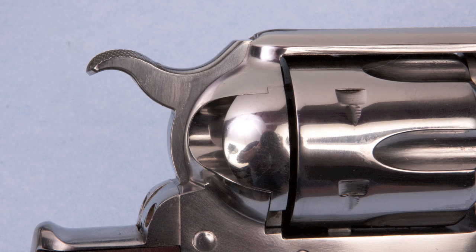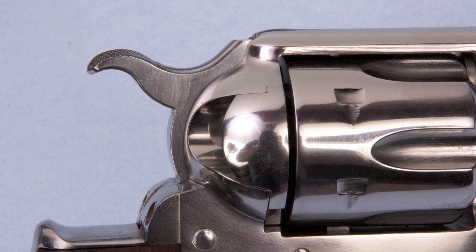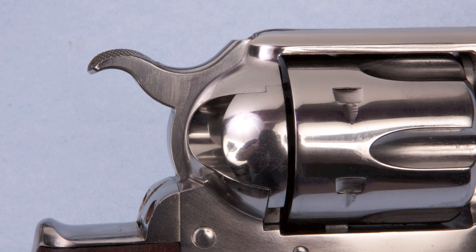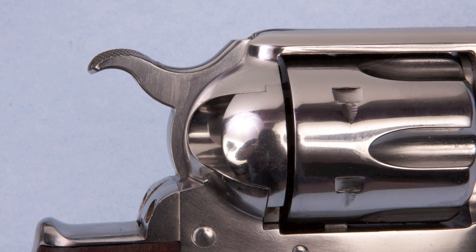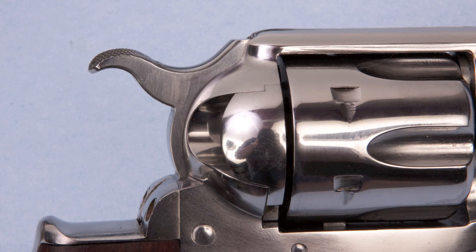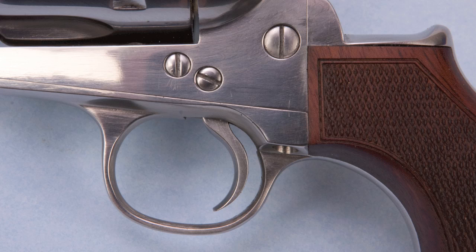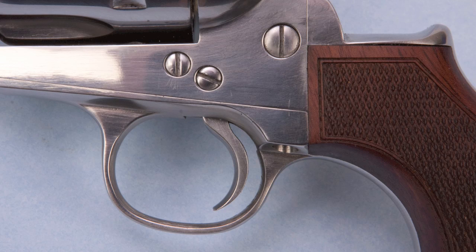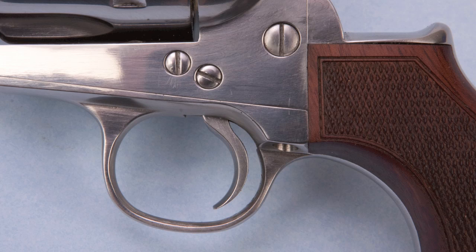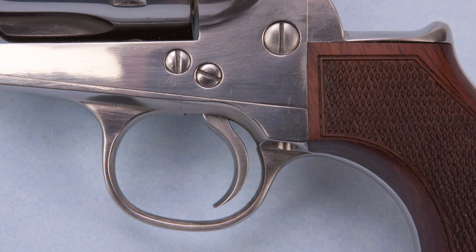Instead of the upswept hammer spur found on a standard single-action Army, the Pony Express has a turned-down hammer. It's also available in a Bisley hammered version, which is incredibly cool looking. The turned-down hammer is very popular with mounted shooters because they have to shoot one-handed to control the horse, and it makes it easier for your thumb to hit the hammer when shooting duelist style. It never existed historically, but it's a good performance feature. The Pony Express also has what EMF calls a competition trigger — it's wider than a normal single-action trigger and much more deeply curved, giving you more control and lowering the perceived trigger pull weight. It's a great trigger, something I'd be willing to put on my other single actions as a custom touch.